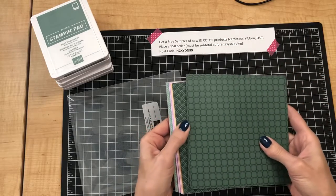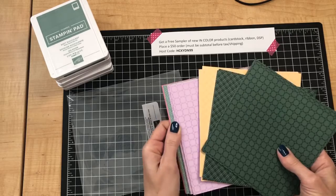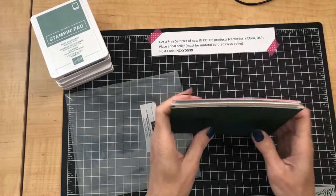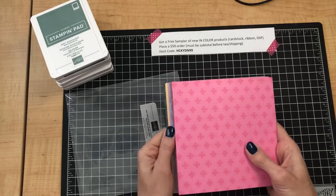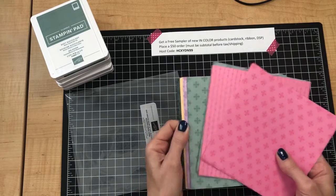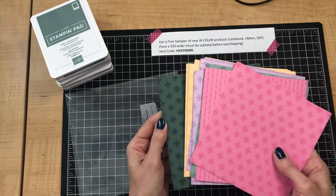I'll give you a peek at the designer paper in these new five In Colors. Here is the front — a trendy polka dot look and a plaid. This is the front side of all five colors, and then the back side has different patterns: a little flower and a stripe with dots — that's probably going to be one of my favorites. There's the flip side of those new designer papers in the brand new In Colors.